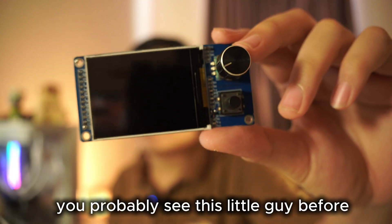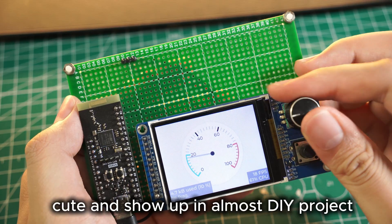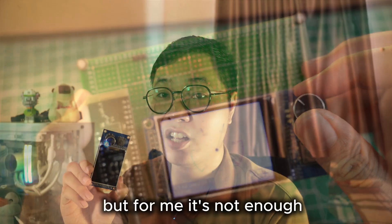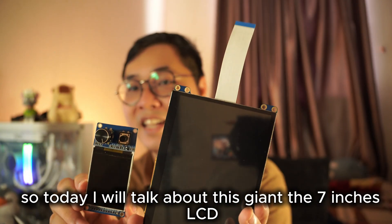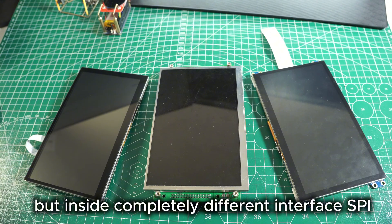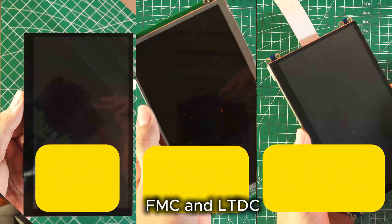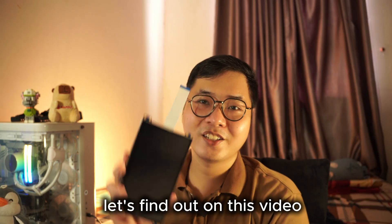You've probably seen this little guy before — the 2.8-inch SPI LCD. It's tiny and cute, and shows up in a lot of DIY projects. But for me, it's not enough. So today I'll talk about this giant: the 7-inch LCD. I got 3 of them right here. They look almost identical, but inside they have completely different interfaces: SPI, FMC, and LTDC. So which one is the real deal for your next project? Let's find out.